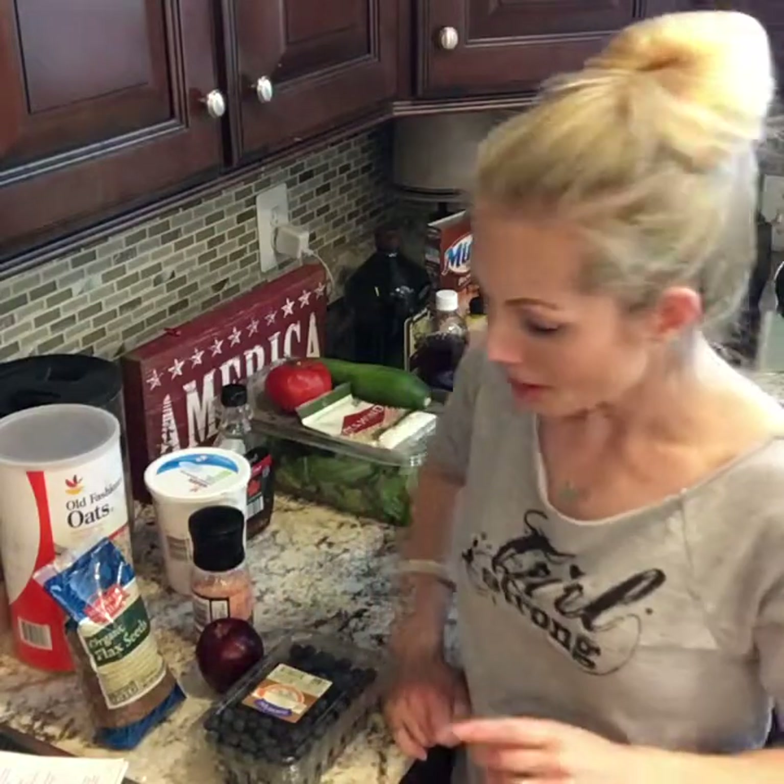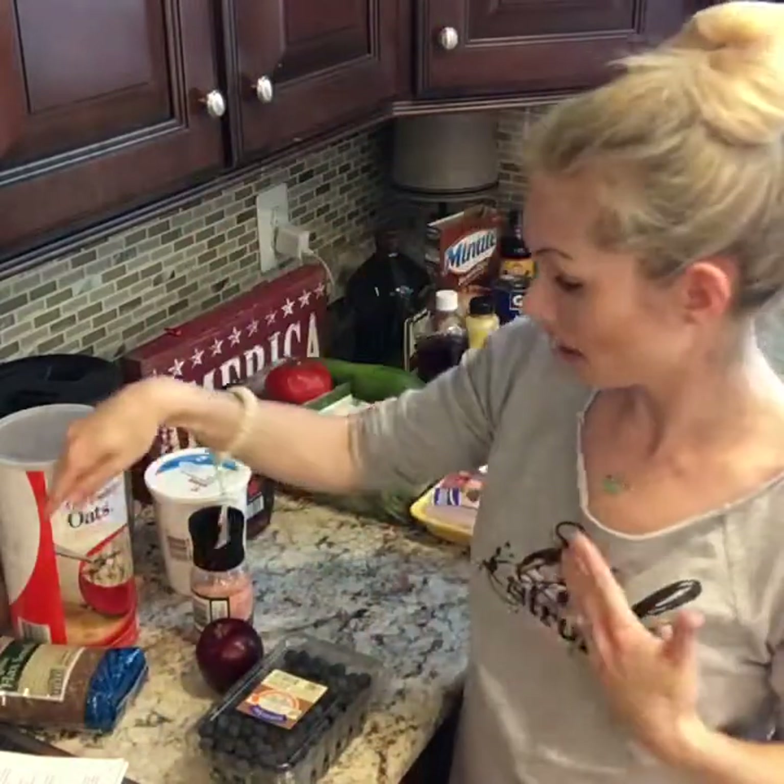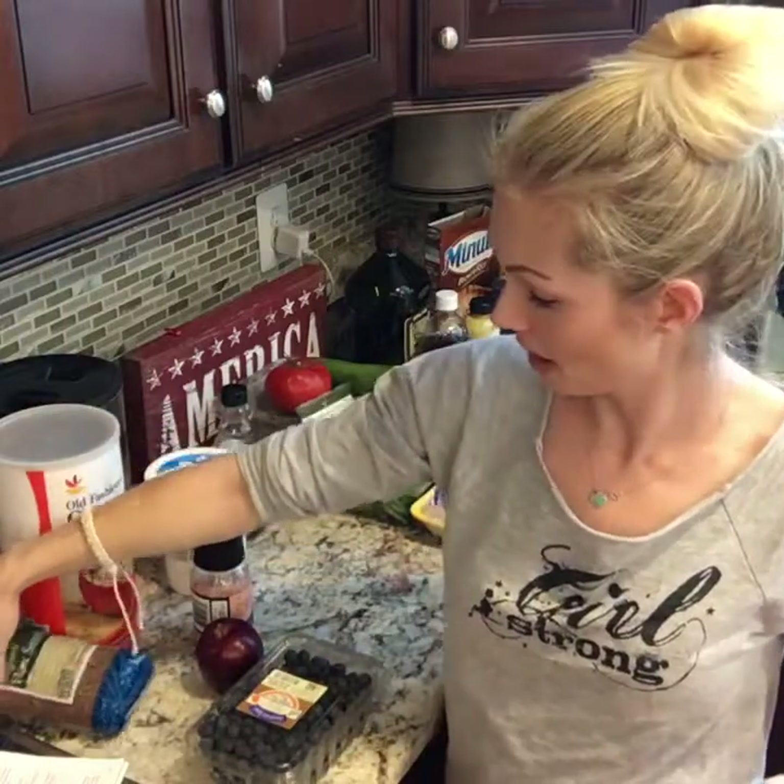Hey guys, it's Nikki. So I'm about to do my meal prep for day two of my 21-day cleanse, or Ultimate Reset. I wanted to show you what I'm going to be making for tomorrow, and as I make stuff I'll drop pictures of it in the comments below this video. I'm on this 21-day cleanse — today's day one, rocking it so far, feel good, knocked over the flax, but you know it is what it is.